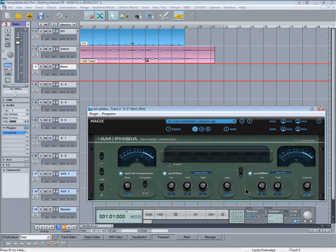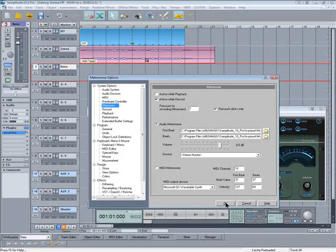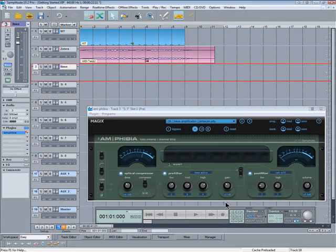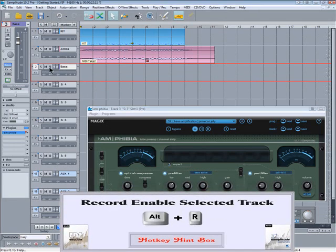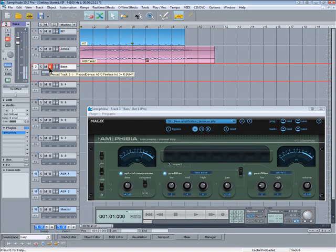Right-click to open the metronome options. I want 'active while record' checked but pre-count click only. The click will turn on automatically just for the pre-count. Notice when I record-enable an audio track it turns red, as opposed to pink when it's a MIDI track. So we're ready to roll.